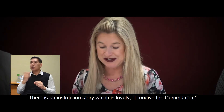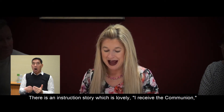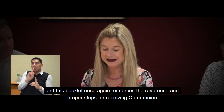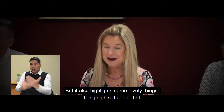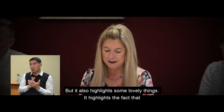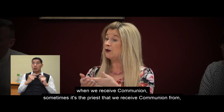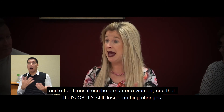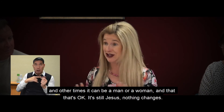There is an instruction story booklet, I Receive the Communion, which reinforces the reverence and the proper steps for receiving communion. It also highlights that when we receive communion, sometimes it's the priest we receive it from, but other times it can be a man or a woman, and that's okay — it's still Jesus. Nothing changes.